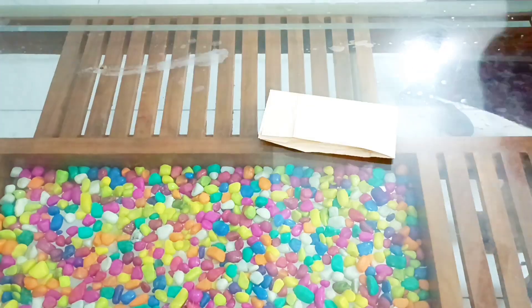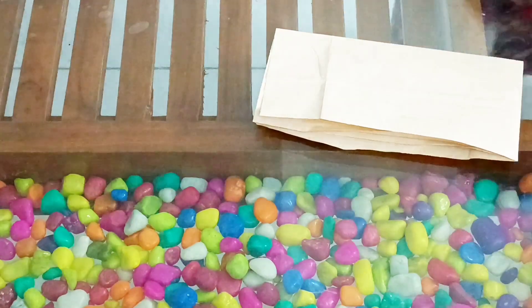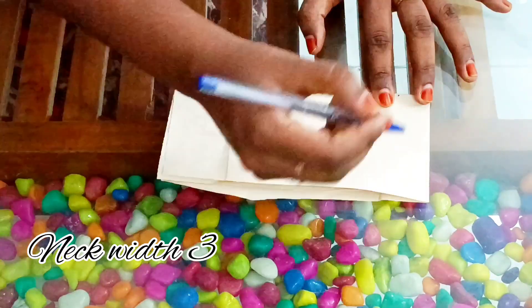I am going to cut it in the paper. First, we will have 4-8 folds. It will be 4-8 folds.